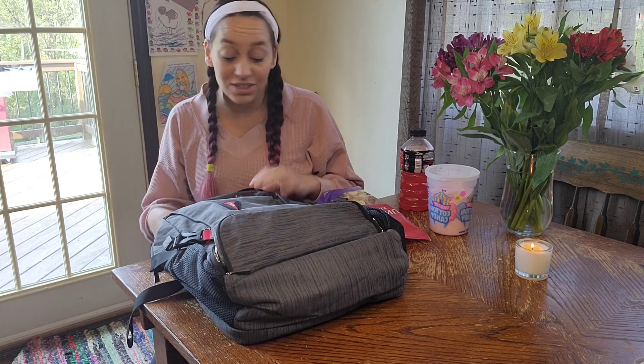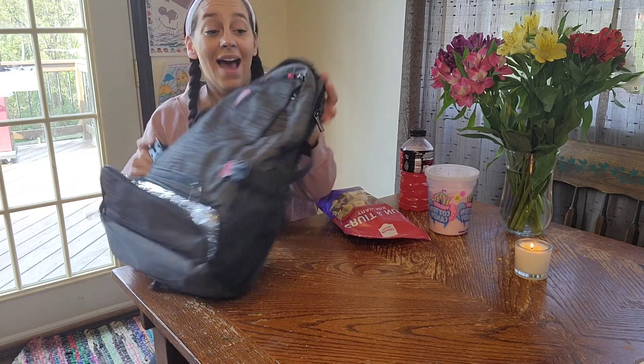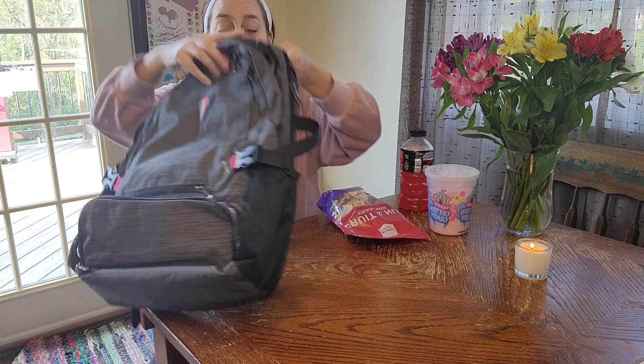This is a nice large capacity backpack. I think this would be great for somebody who's also a student and maybe spending their whole day on campus, because this can hold a ton.